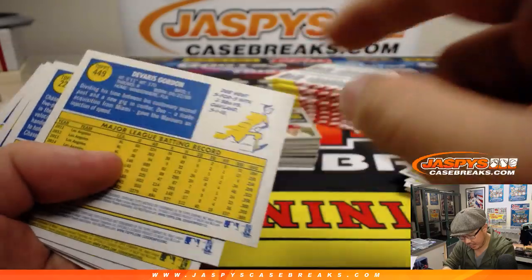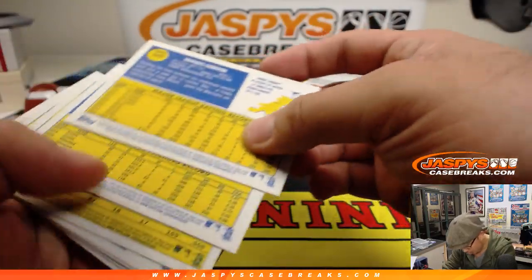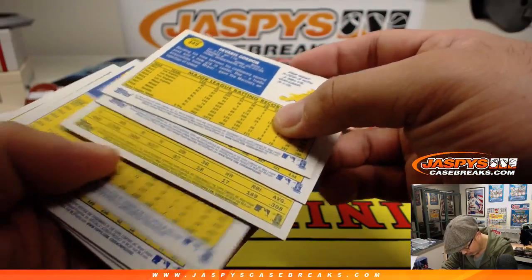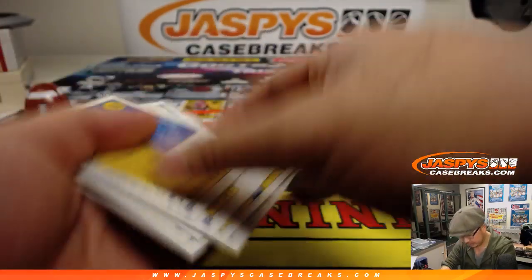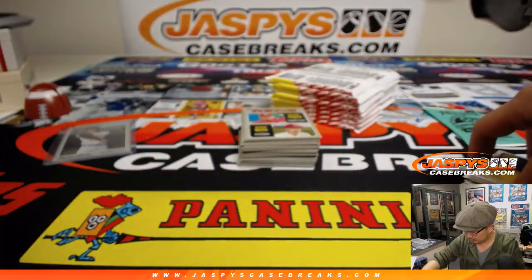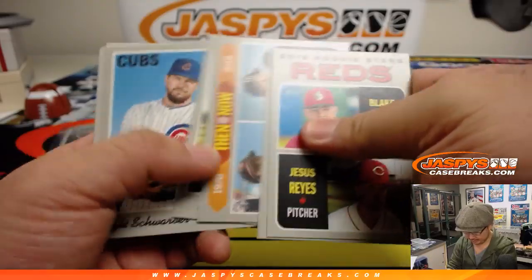These high number short prints — basically any card 401 and up are the base short prints. They're a little more common, so be sure to seek those out. There's a lot of good treasure hunting in this set, which I really like.